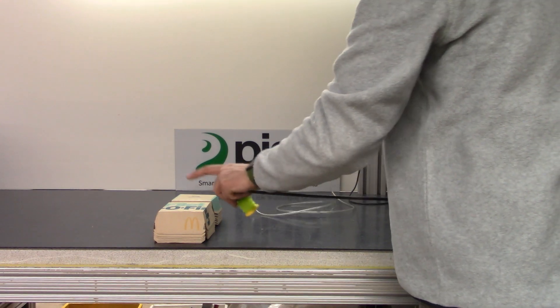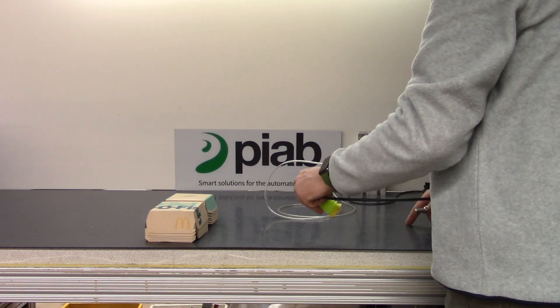We'll get a base reading on the bench, we'll get a base reading on the clamshell, and then we will simulate the handling.